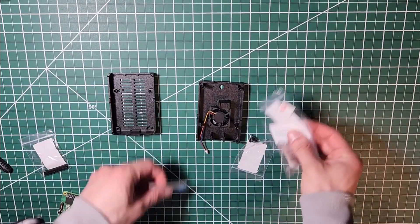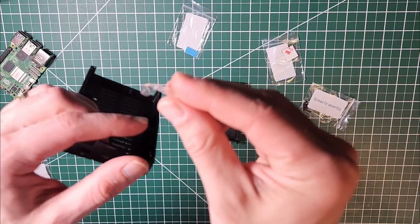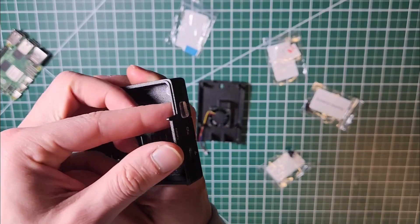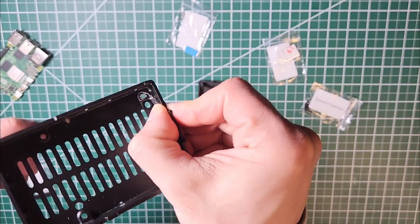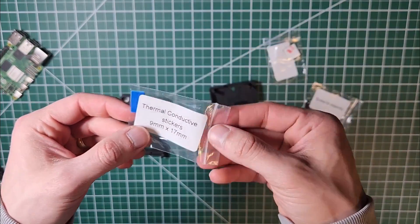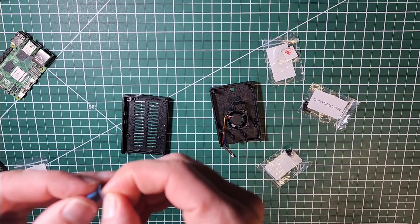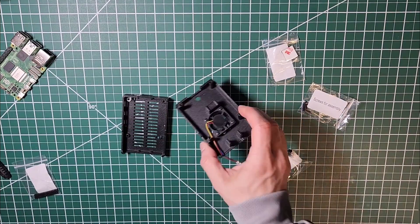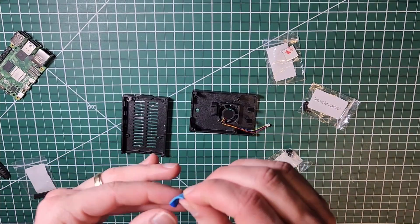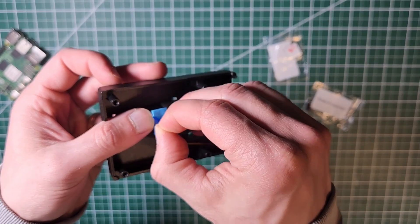Now let's take a look at the case assembly. First, take the on/off button, put it in place and make sure the hole for it lines up with the hole in the case. Here's how it looks once installed on the outside, and here's how it looks on the inside with the button hole aligned. Now take the thermal conductive pad — open it up, take it out, and remove the sticker from one side. Then grab the top part of the case at the chip contact point and apply the thermal conductive tape. Then remove the top tape layer.